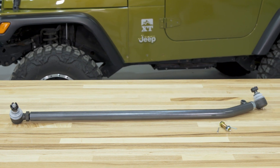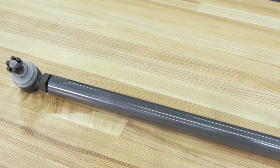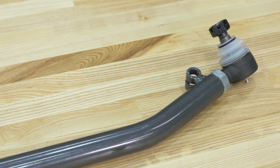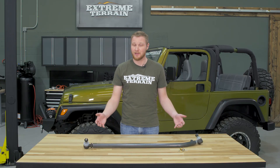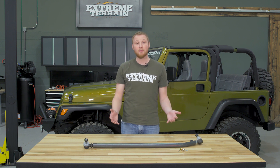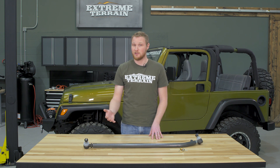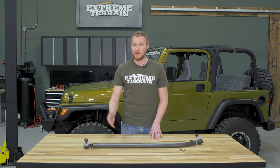This drag link is built from inch and three-eighths quarter-inch wall thickness DOM tubing, which means it's going to be really strong and not flex no matter what size wheel and tire combination you're running. It comes with two tire rod ends that are both greasable and all the hardware that you need to get this installed in the Jeep. One of my favorite parts about this setup is that it's double adjustable, which means that you can install it in the Jeep and re-center your steering wheel without the need to remove one of the tire rod ends.